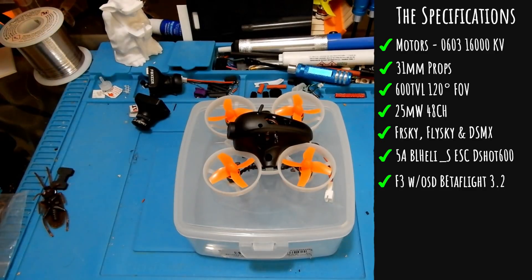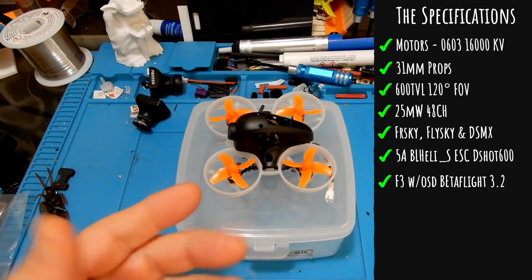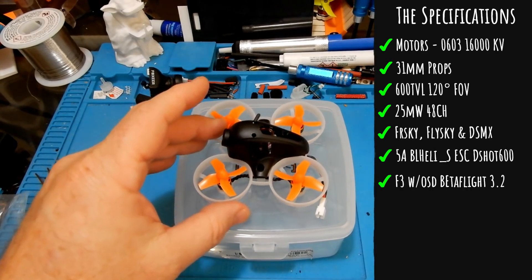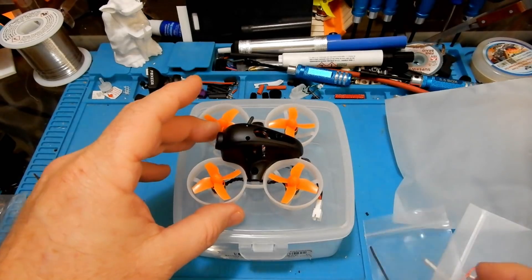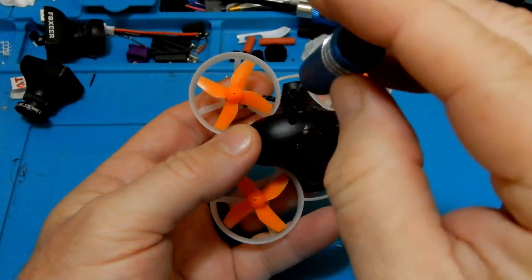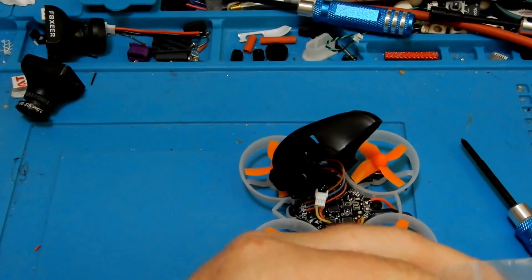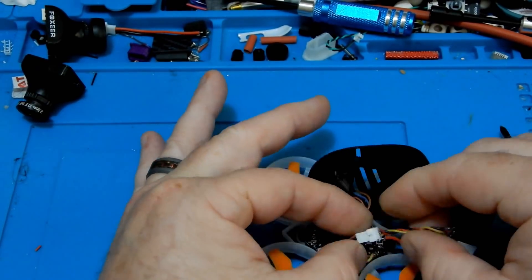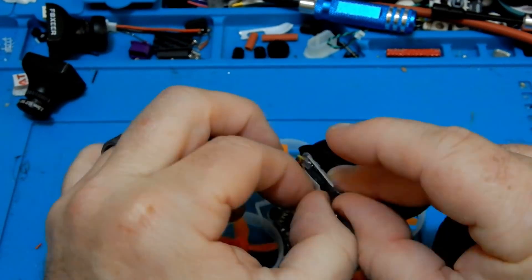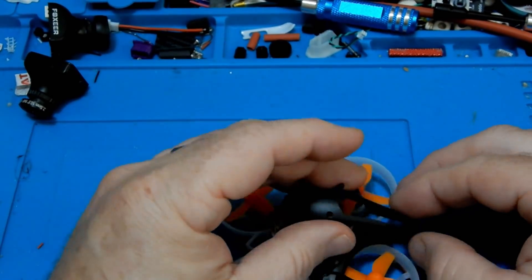We're going to compare this to the Beta FPV Pro and the UR65, which are its competitors in the 1S category. Let's go ahead and put our little receiver on there and get this guy in the air. The only recommendation I have during this process is make sure you put the receiver far back enough that you can actually screw the canopy back on.